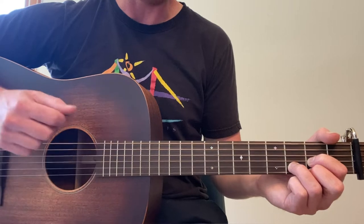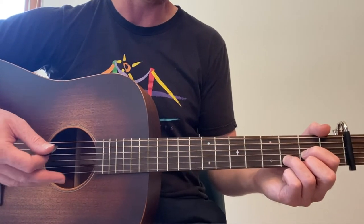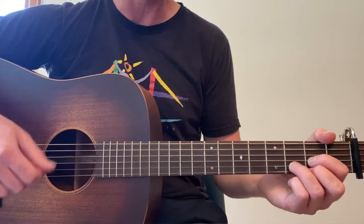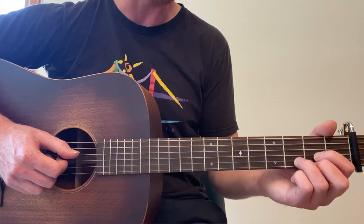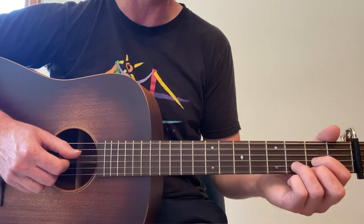Then down, up, down, up. Just like any song in the pop, folk, rock genre, we can always mix the strumming pattern up a little bit. But for now, let's just start with the basic one that is the most prominent and most commonly used. That would be bass, down, up, down, up. Let's do that a few times, slowly.